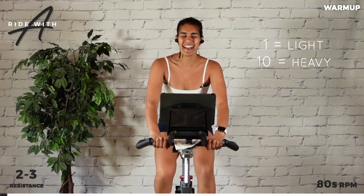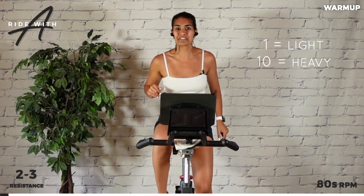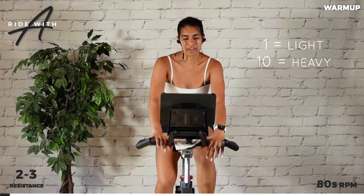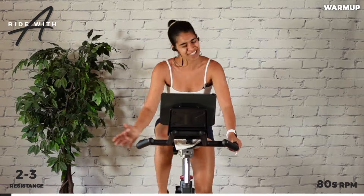Let's warm up the body. Turn on your watches — can't forget that on the hundredth ride. We feel that base. Let's speed it up. Hands wide, let's go.